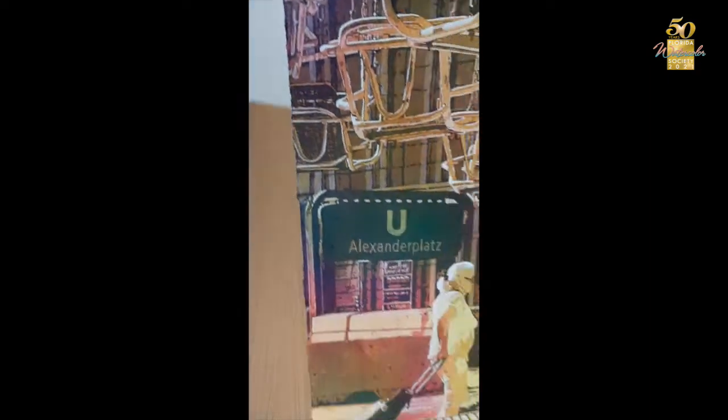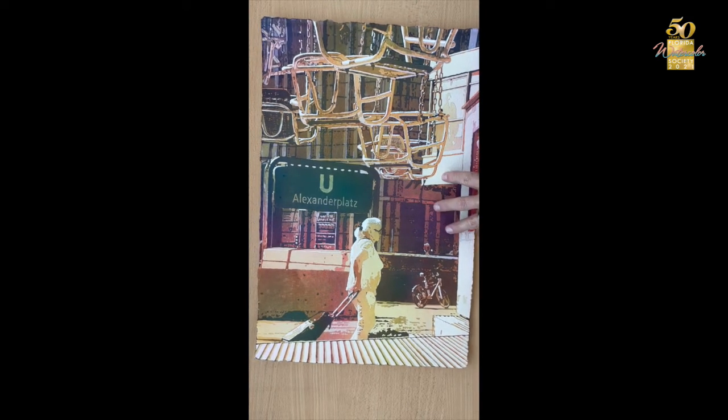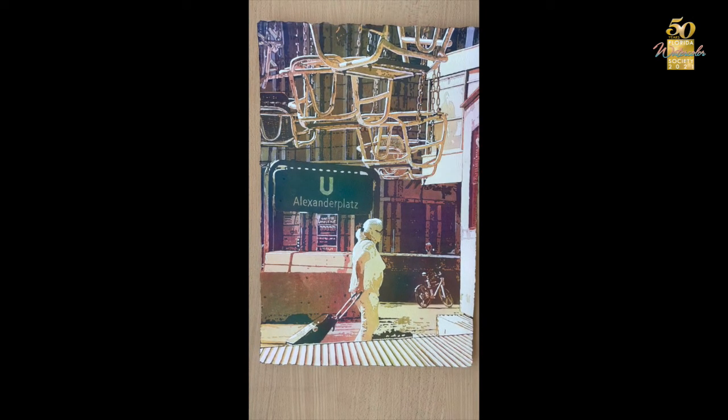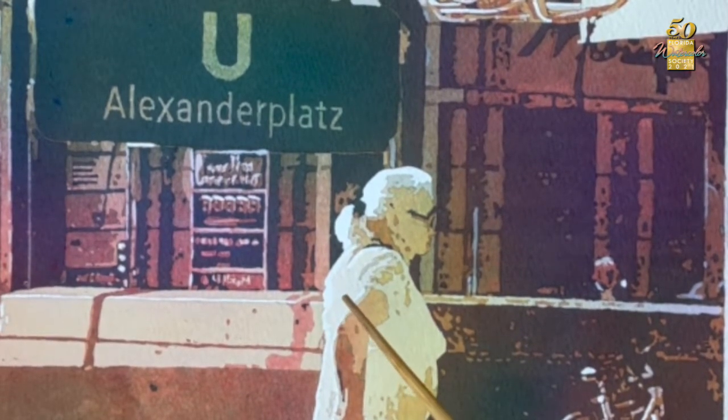What I want to show you is how I take a piece of paper that is blank with nothing on it and just using the mouth atomizer go from this to something like this. In this painting you can see it also has the same five levels going from white, then to 25%, 50%, 75%, and then 100% for the darks.